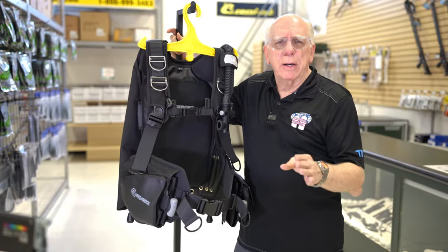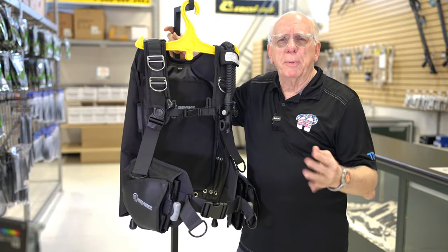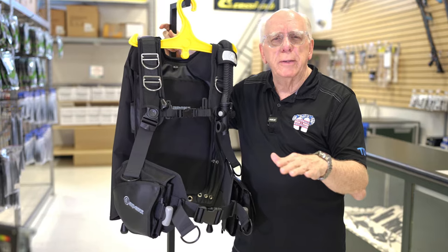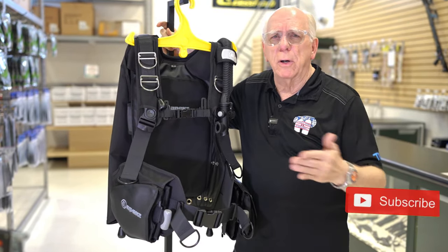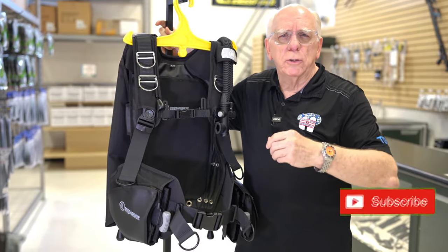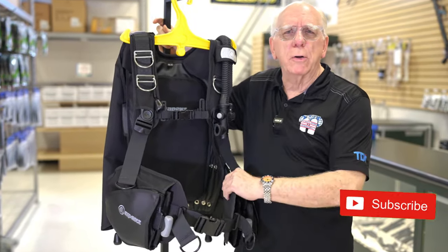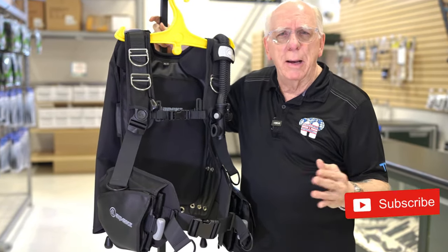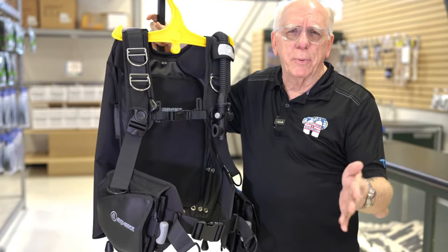First off, I'd like to thank everybody for watching the channel. A couple of people made some comments about the way I present, and I appreciate that. I try to speak to you folks like I'm here on the sales floor showroom and you guys are standing here with me, and we're talking about a piece of equipment. I'm not trying to sell it — I'm just trying to be a resource. So again, I appreciate you watching.